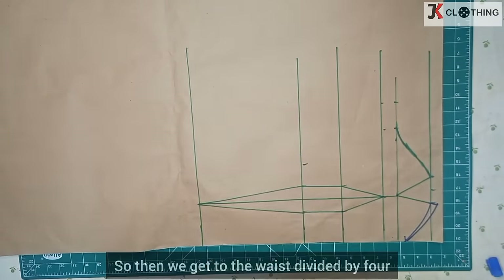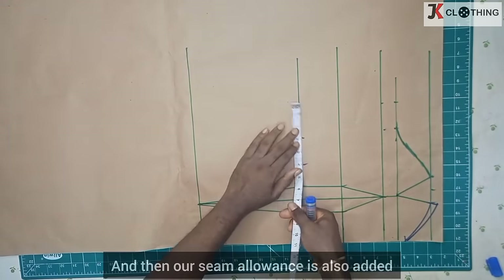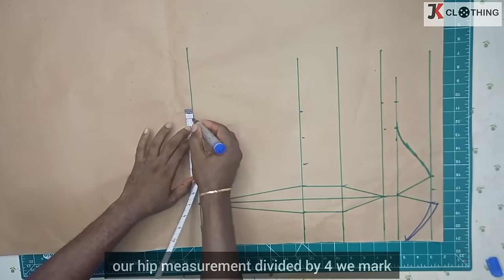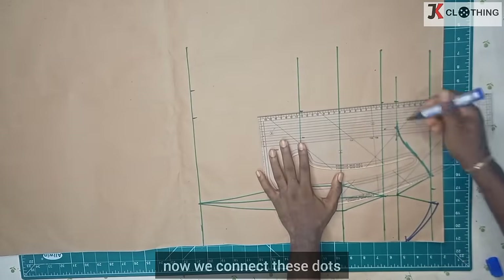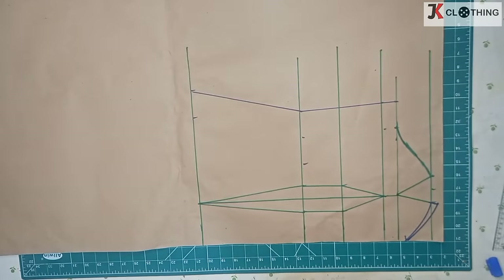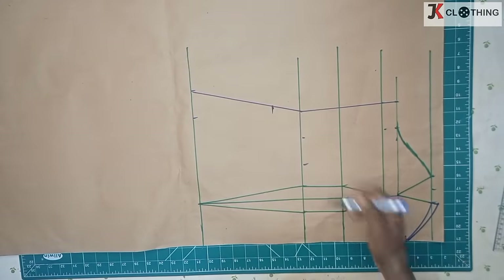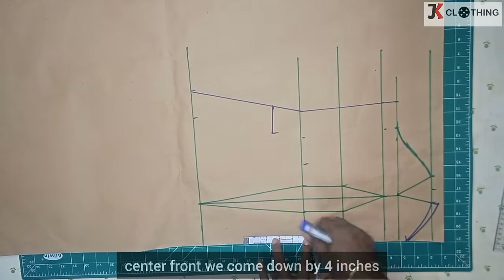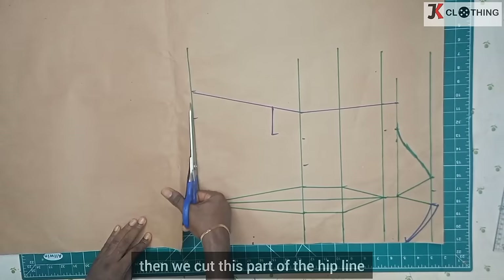We get to the waist divided by four, we add our darts to it, and then our seam allowance is also added. On the hip line, our hip measurement divided by four — we mark, then we add our seam allowance. On our side we measure two inches from the waist downwards, then we take off our seam allowance. At the center front we come down by four inches and then we cut this part of the hip line.